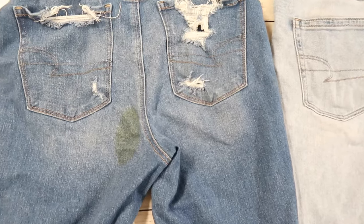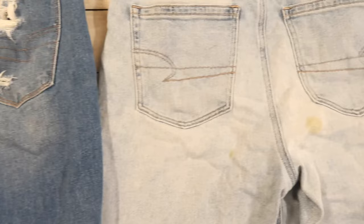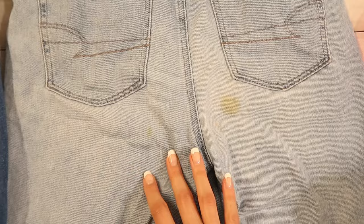Hello everyone, welcome back to my channel. In this video I wanted to share with you how you can remove old dried period blood from your jeans. If you're new here, welcome — my name is Tanya and on this channel I share educational videos, tutorials, and reviews, so go ahead and hit subscribe.